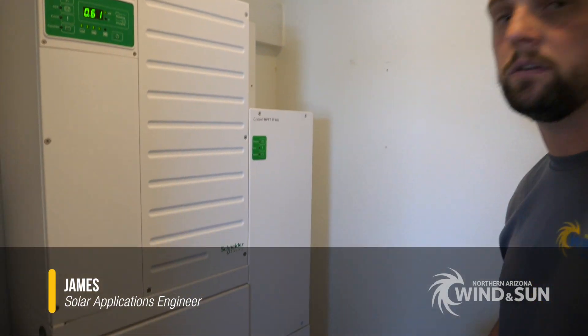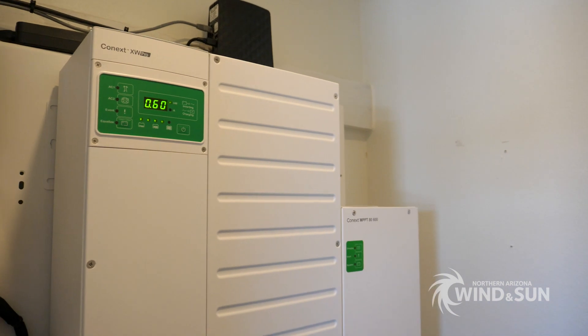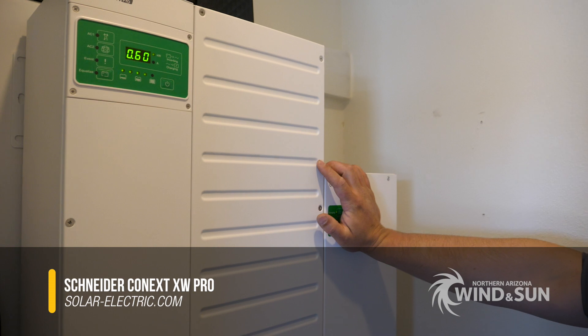So this is a Schneider XW Pro, Konex XW Pro. It's a 6,800 watt inverter, split phase, 240 volt.